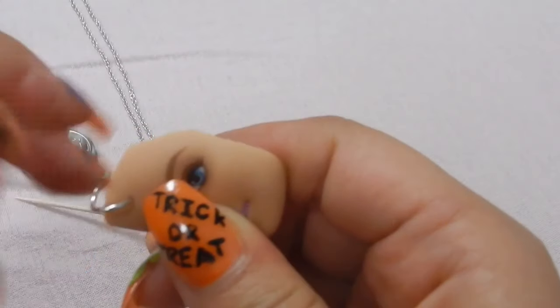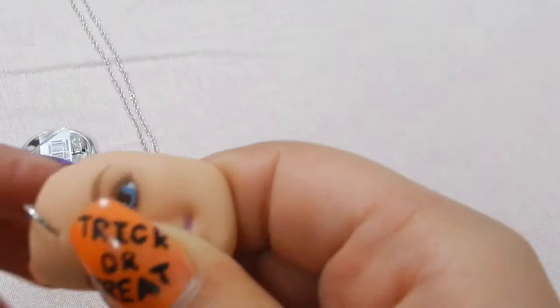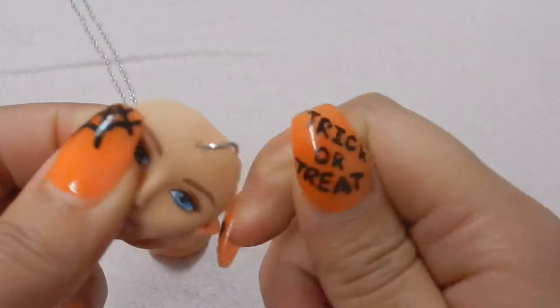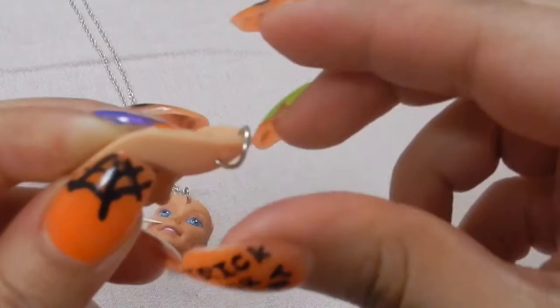So now you're going to put the hoop through the forehead hole and just put it in there like that. You can also tell that this video is pretty old because I have Christmas nails on and it's not even Halloween yet.